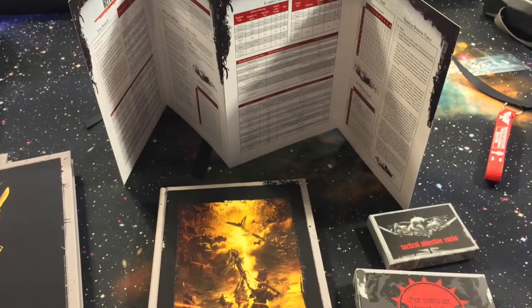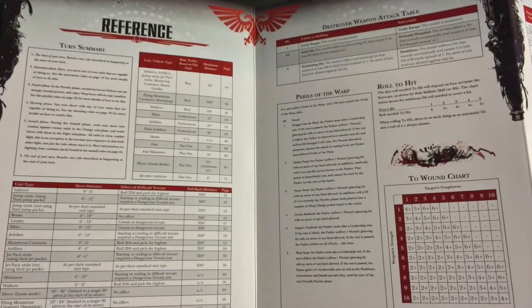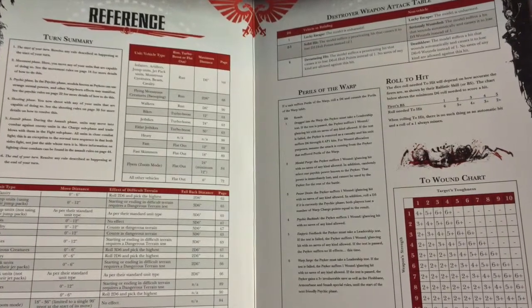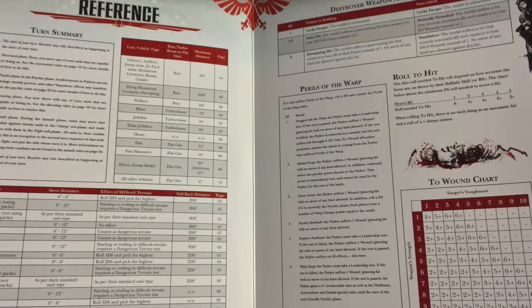Underneath the rulebook in the box, you get a nice cardboard reference screen. This is just the reference pages from the rulebook, but it's nice to have them in something like a DM screen format to carry around with you.